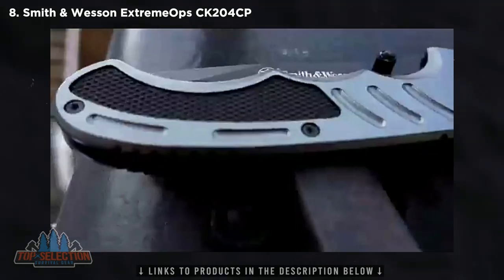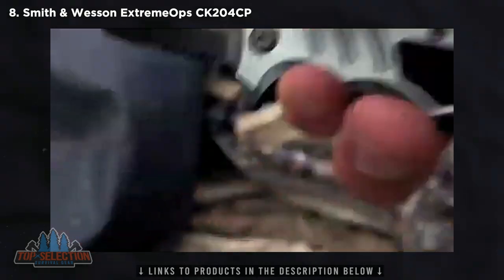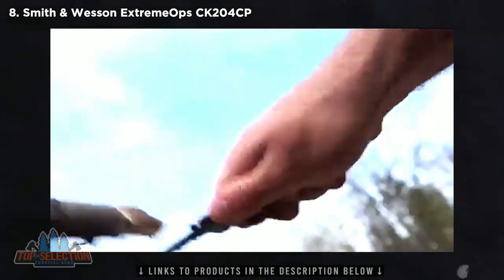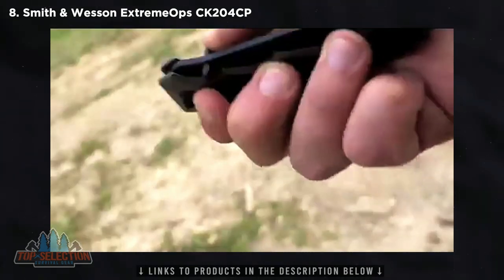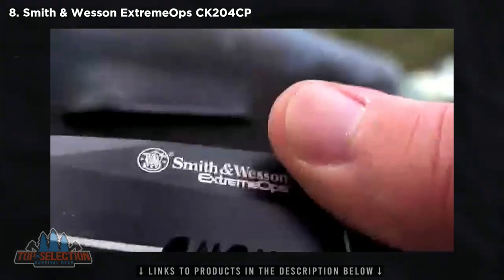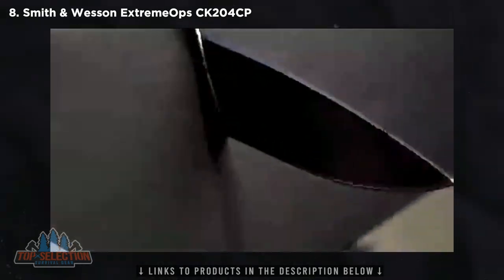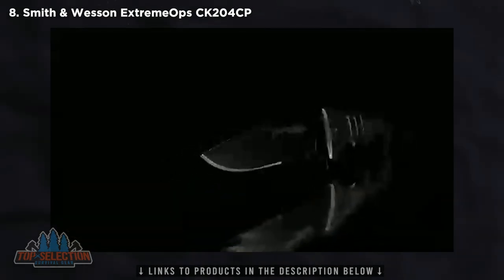The handsome gunmetal blue aluminum handle features light jimping and textured rubber inserts that guarantee a comfortable and secure grip even when mother nature turns against you. Integrated finger grooves further enhance the ergonomics and grip of the handle, reducing blisters and hand fatigue during extended periods of heavy usage. Use either the ambidextrous thumb knobs or the index flipper to quickly deploy the razor-sharp blade. Clip the CK204 to your pocket, belt, or even a pack using the ridged pocket clip. The Smith & Wesson CK204 Liner Lock Folding Knife is a quality cutting tool designed for professionals.